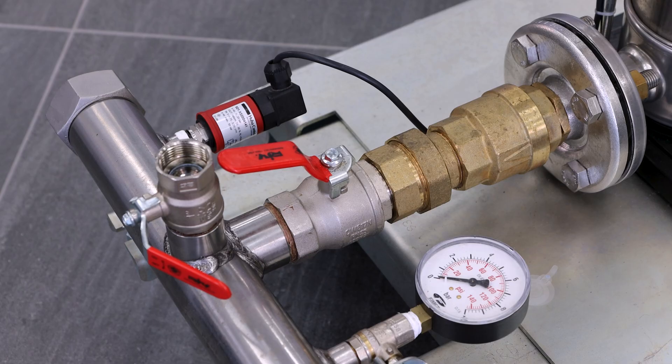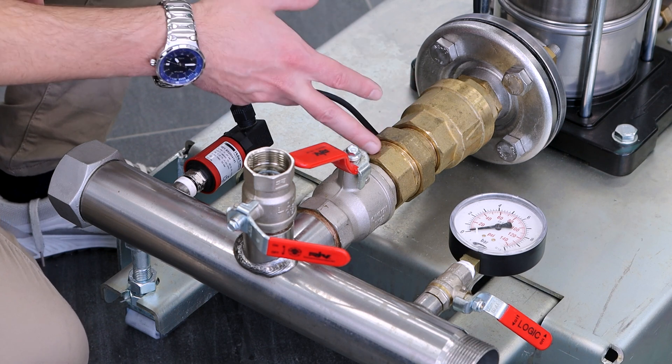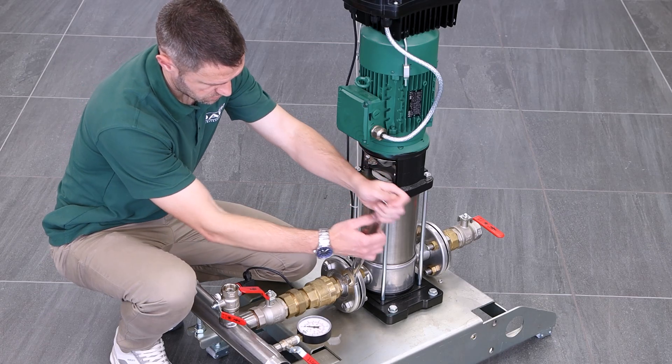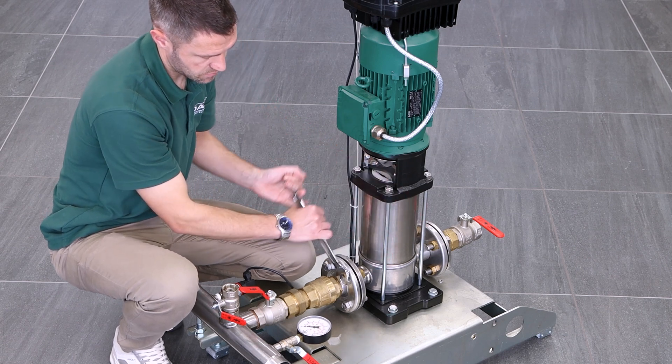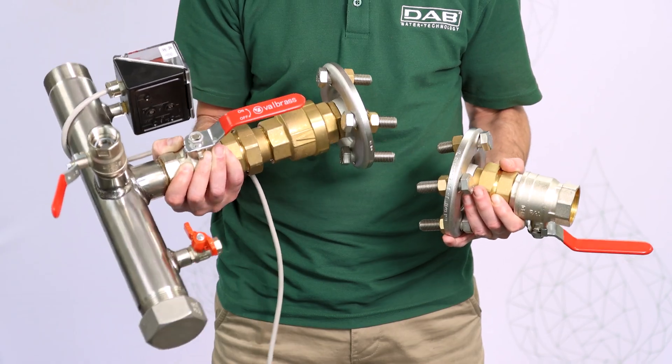On a traditional booster set, like this one, you need to install the no-return valve on the outer pipeline, and when inspecting it, we need to remove the flanges, undo the pipeline, extract the valve for inspection, then apply the sealing tape again. That would take about half an hour or so.